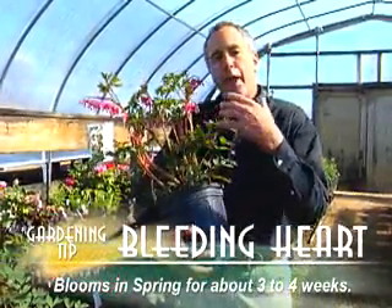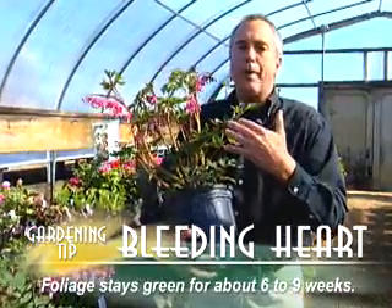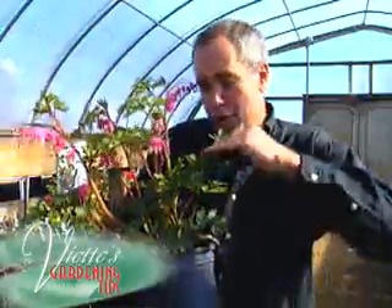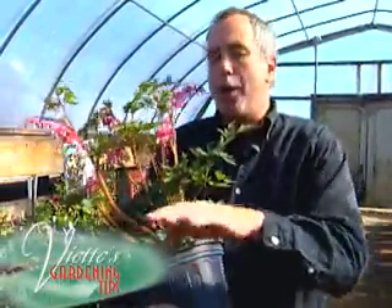This plant blooms for about three to four weeks. The foliage stays green for about another six to nine, maybe twelve weeks. What you do at that point — once the foliage starts turning a little yellow — just shear it to the ground. By that time you'll have your annuals or your other plants growing in amongst and around it.